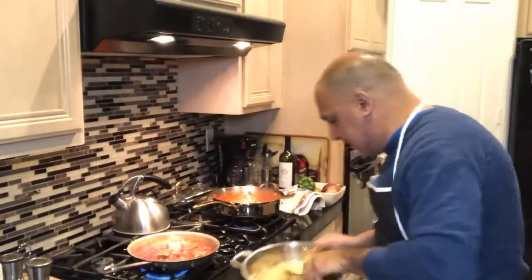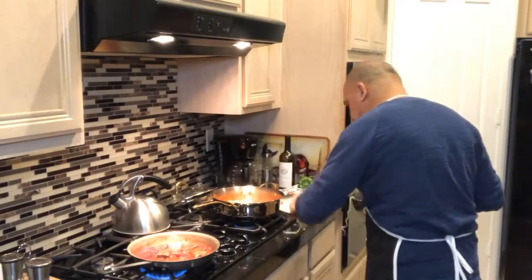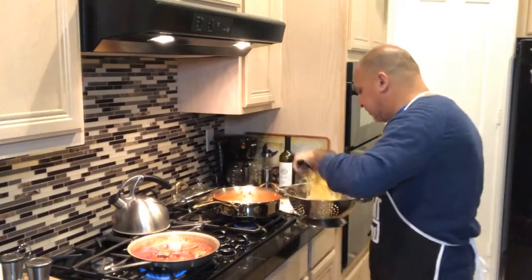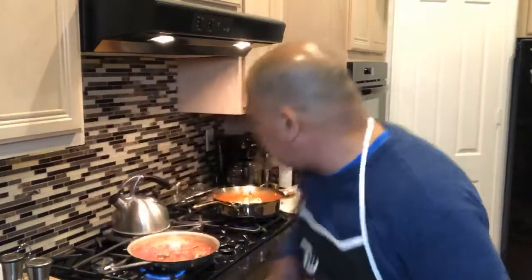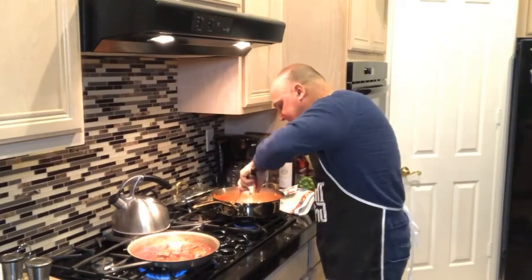Now, my pasta — I made it a little earlier, it's ready to go. I'm going to put it right in. Ryan, have a piece of pasta. Put that right into my marinara, just dredge that around a little bit in the marinara. Let that heat up — get that pasta nice and hot.